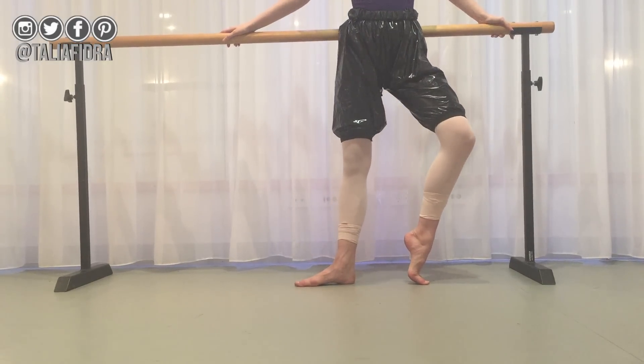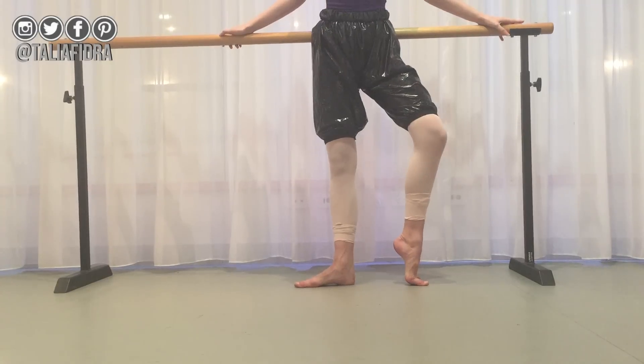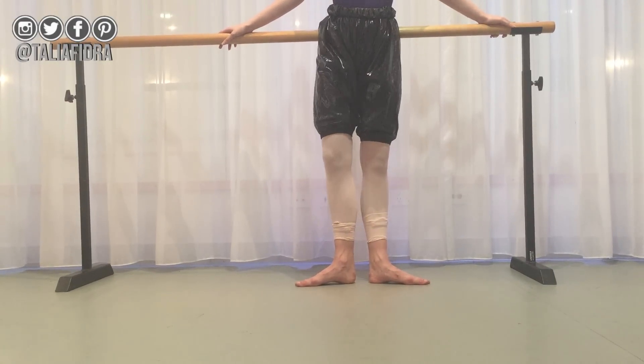Demi point. And don't worry if the bottom of your foot comes up — just get as high as possible. Try and get as high as you can. You're going to do this again.